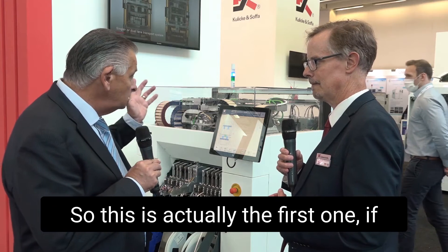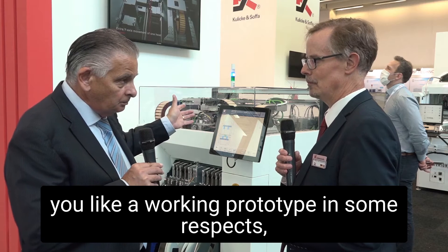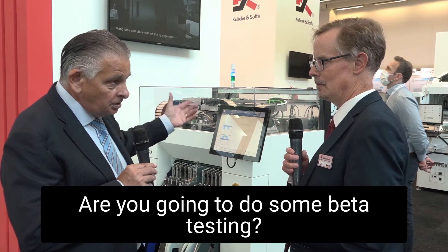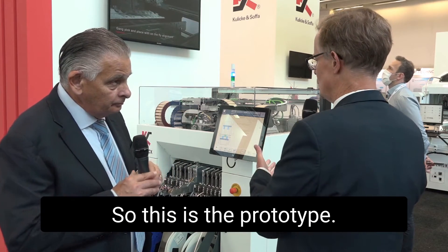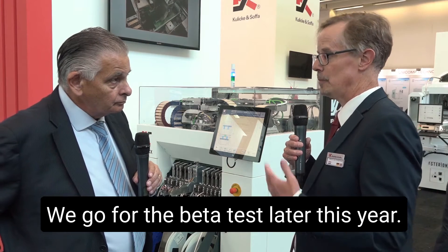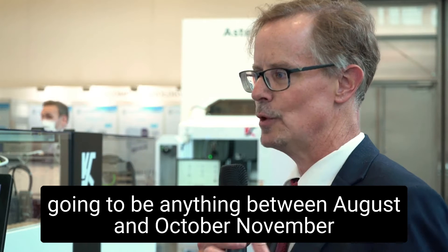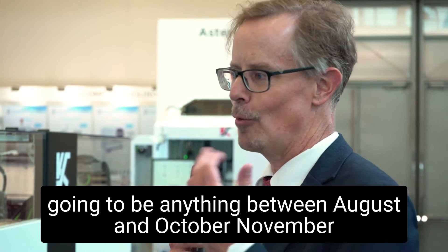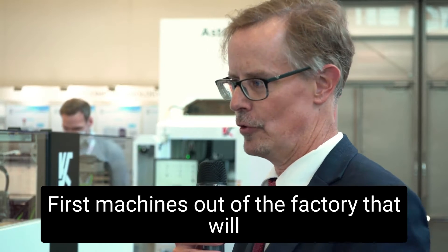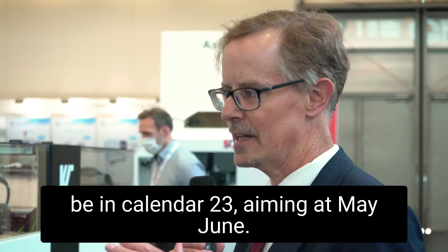So this is actually the first one — this is, if you like, a working prototype in some respects. What are the plans for actually launching it? Are you going to do some beta testing? Indeed, so this is the prototype. We have done some internal alpha tests on this one. We go for the beta test later this year. We didn't have sketched the exact month, but it's going to be anything between August and November. And then going into the industrialization phase, the first machines out of the factory will be in calendar 2023, aiming at May, June.